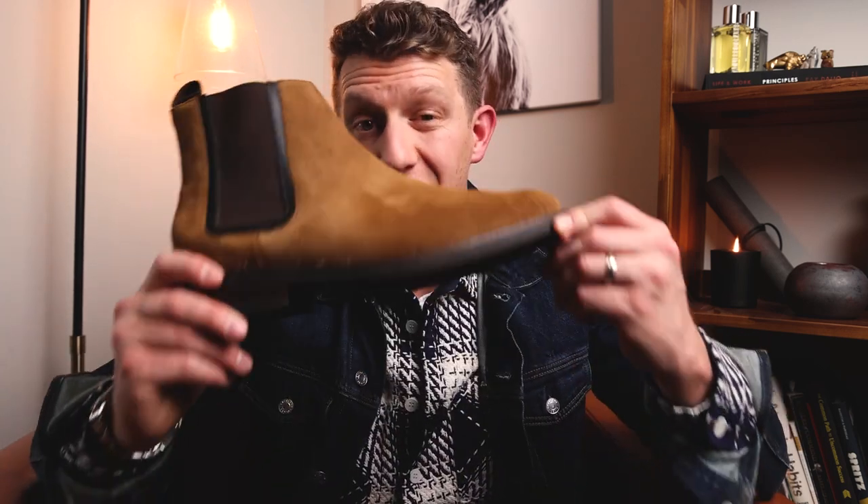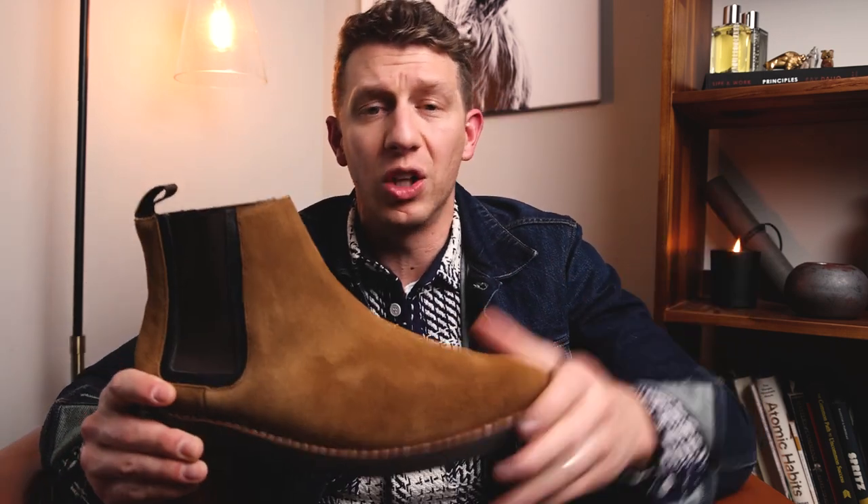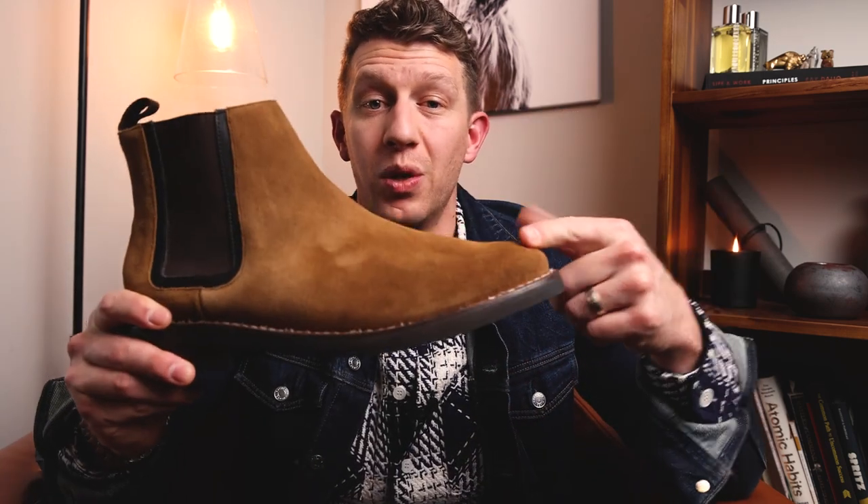Welcome to Bootspy. My name is William. Today I'll be reviewing the Thursday Duke. I'm going to talk about the leather quality, sole quality, fit and sizing. I'm going to compare it to the Thursday Cavalier, their other popular Chelsea boot, and together we're going to find out whether this boot is right for you.